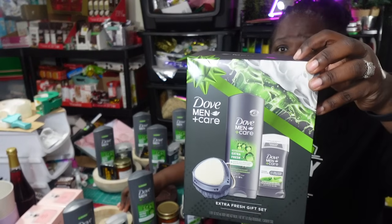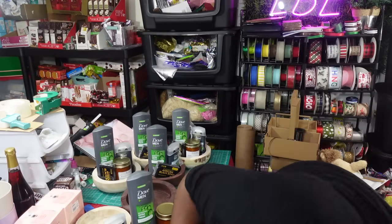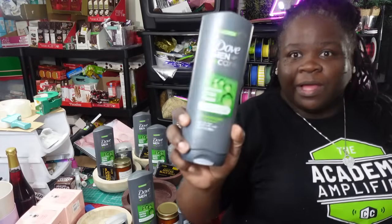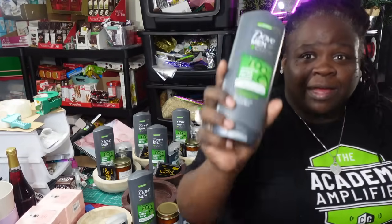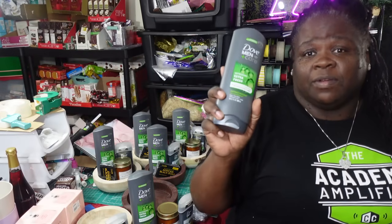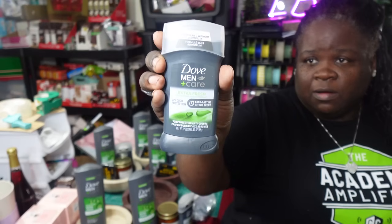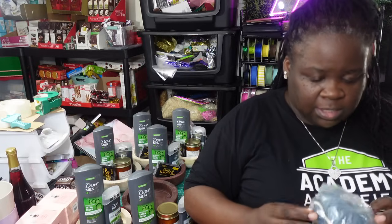I'm using these gift sets I got from Walmart after Christmas. I was only able to find six of them, which is kind of sad — and I'll tell y'all one of the reasons why. They put 18 ounces in these gift sets this time, y'all. See how big these are? They put the big bottles of body wash versus the regular size you get for like five bucks. This is an 18-ounce bottle of body wash, and I'm super excited about that. It also gives you a full-size deodorant.